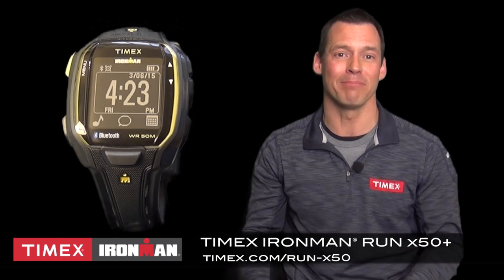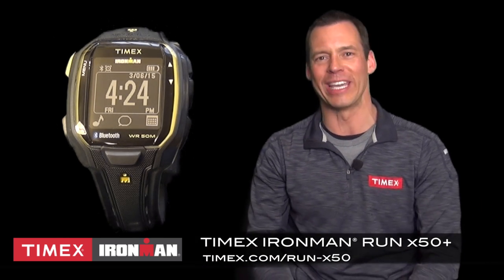Okay, now that you're all set, get out there and enjoy and never fear a slow song again. For much more information, visit timex.com/run-x50.